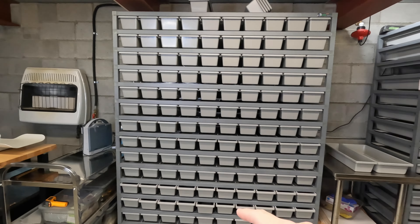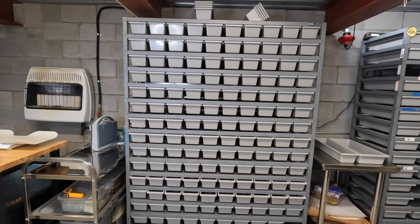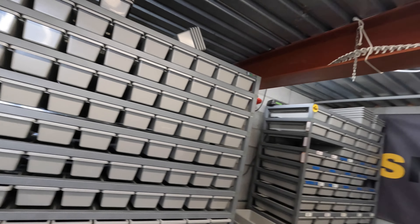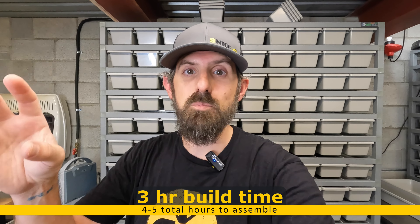It makes it a little quicker, however it's still not fast. I counted roughly 19 screws per level, so multiply that by however many levels you have — most of you will probably have 130. After I got it unboxed, it took me roughly three hours to physically build it.